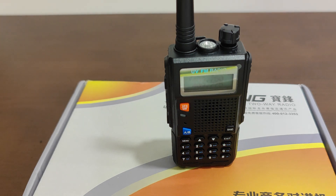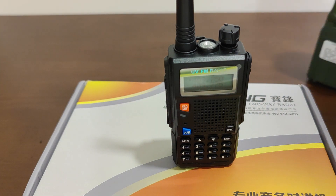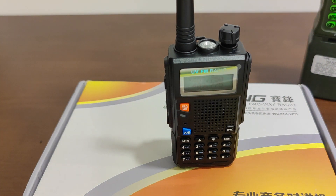That pretty much demonstrated the encryption in action. If you're transmitting on the TRI PRC-152 in encrypted mode, other people with normal radios pretty much won't be able to eavesdrop on your conversation with other TRI PRC-152 users.